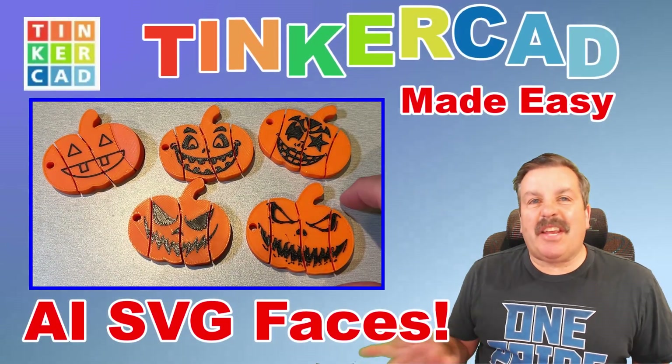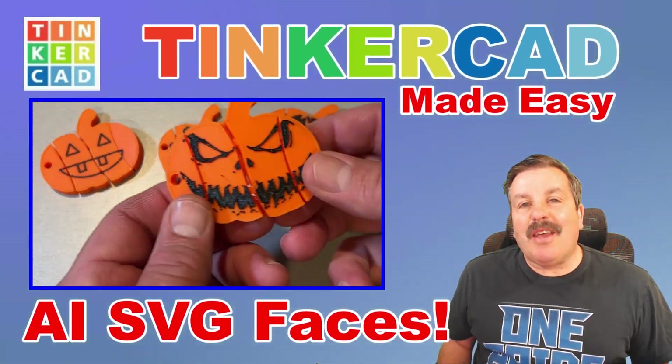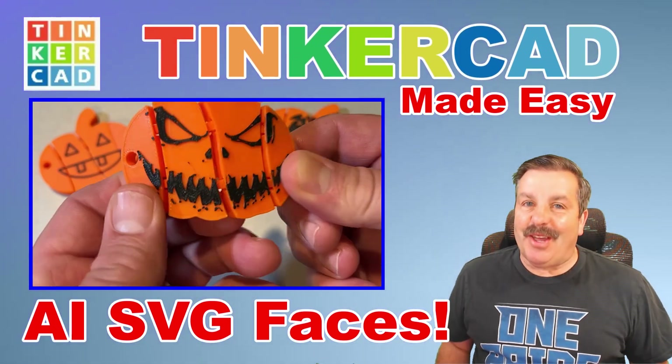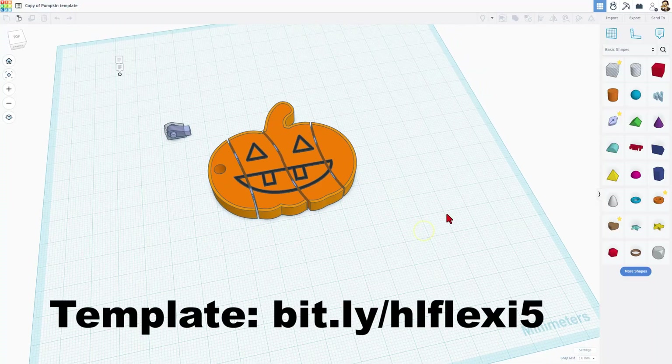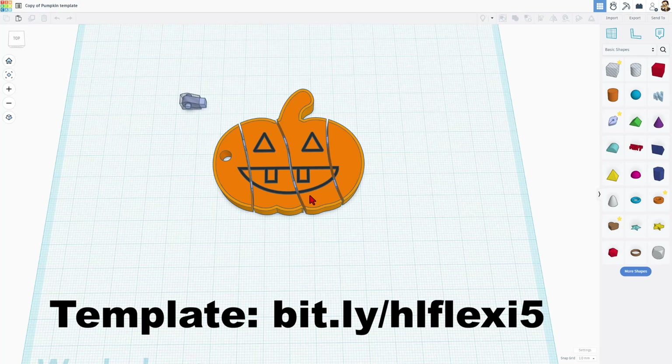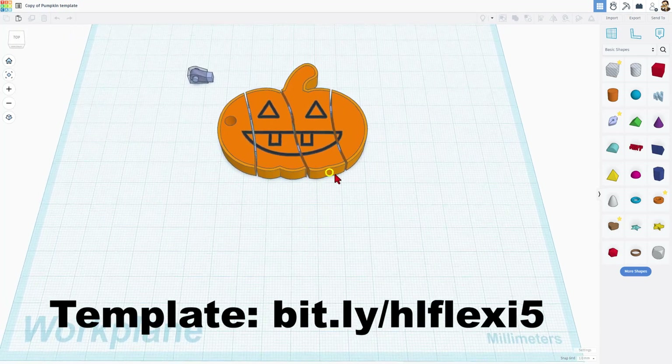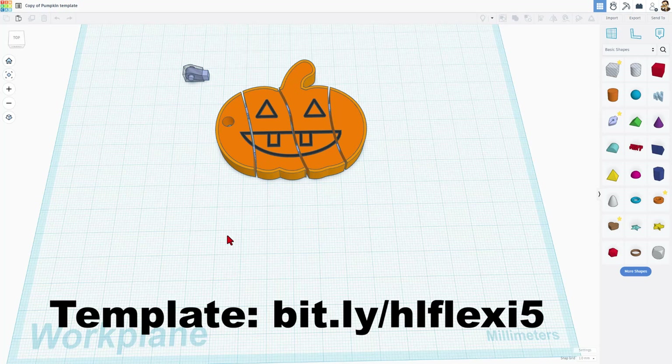Today I'm going to show you how to take our Tinkercad Flexi Pumpkins and update them with SVG faces. So let's get cracking.